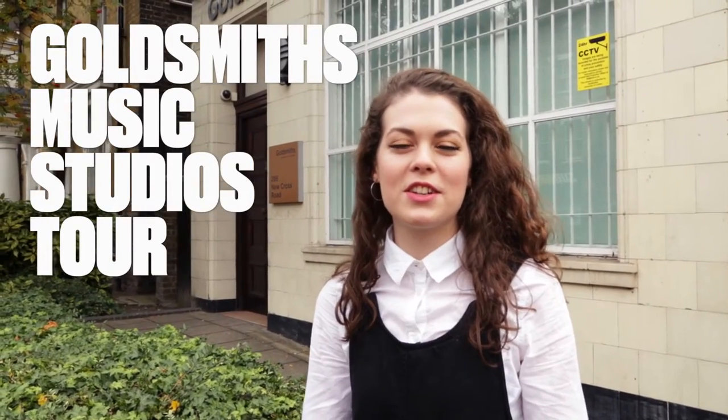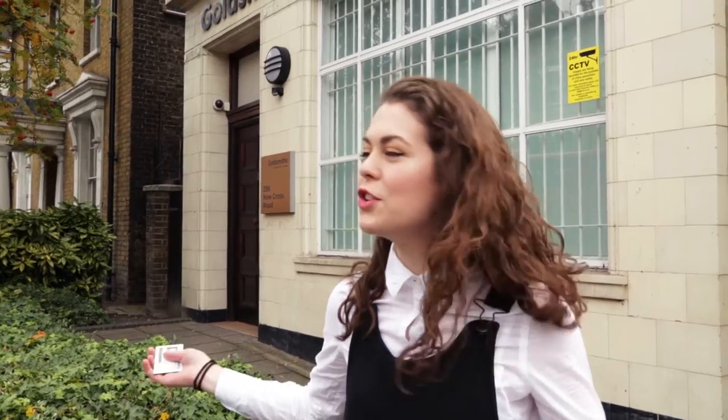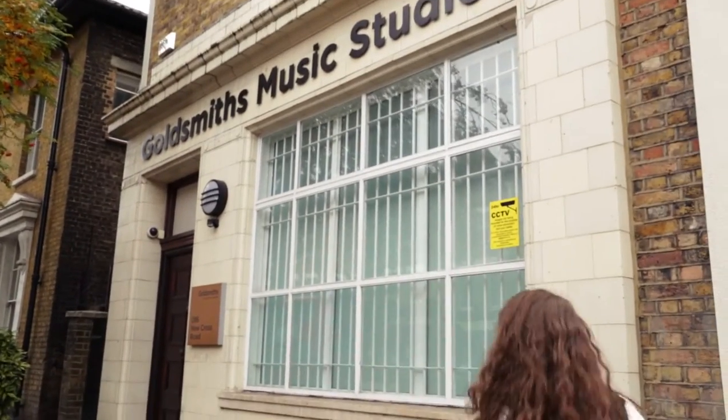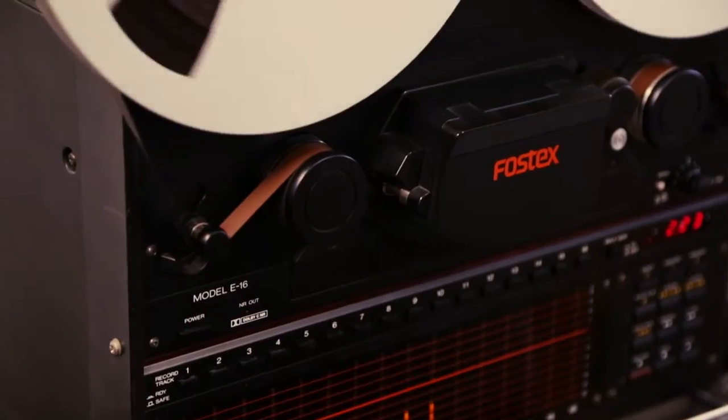Hi, I'm Joy. I'm a third year music student at Goldsmiths and I'm just gonna show you around the music studios we have here on New Cross Road. You're gonna witness some of the exciting things that happen, so we're just gonna walk through the three studios we have here.